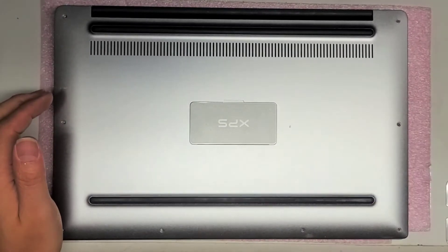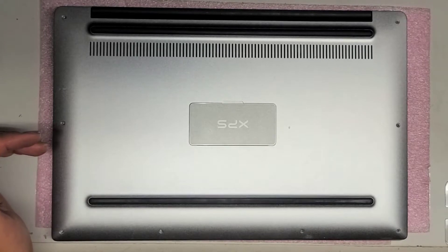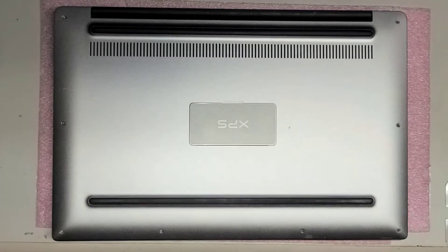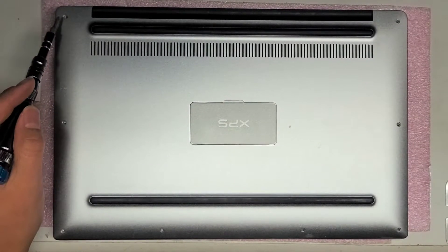Alright, so I'm going to show how to open up and disassemble this Dell XPS13-9360. You want a T5 and then a PH0 to get the bottom cover off. To remove the bottom cover, there are T5 screws.